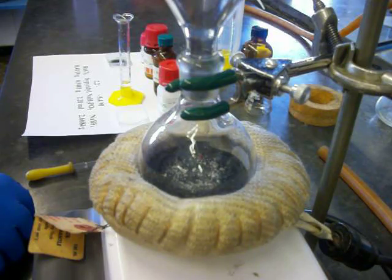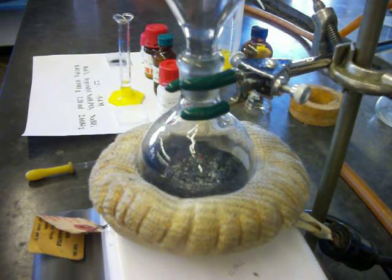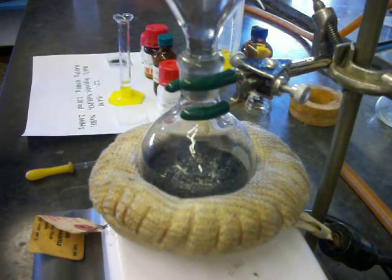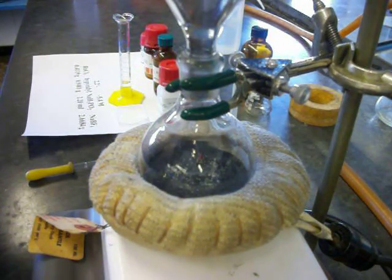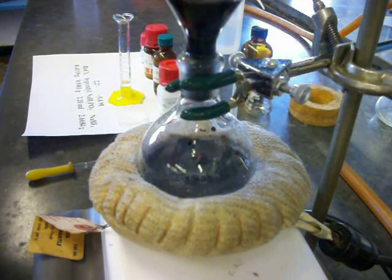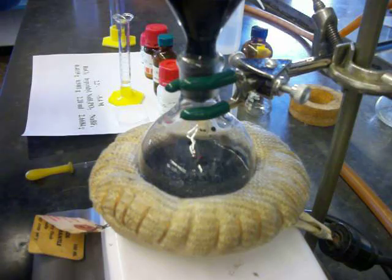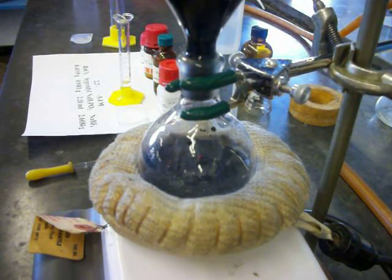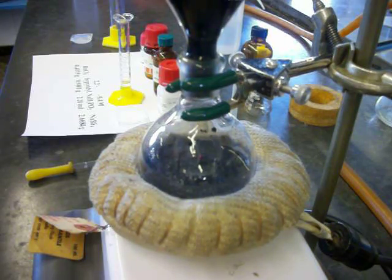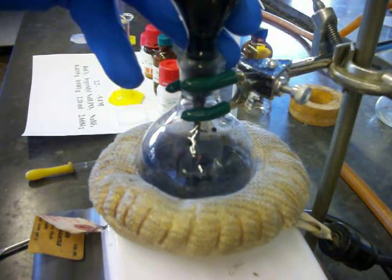That looks good. I'm going to start heating the batch up a bit, and I will use the remaining water to rinse my powder addition funnel. I had a little bit of unexpected surface tension there, but I think we can fiddle around with it to get that liquid in. There we go, just lift up a little.